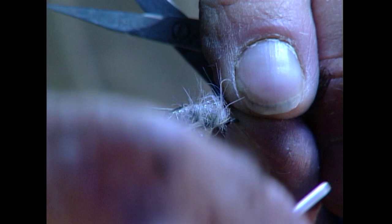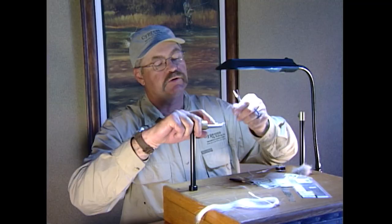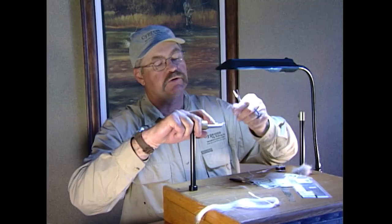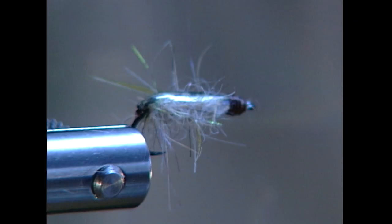Now we pull our thin skin — this is mottled oak. It has a natural color and looks very much like a natural insect. We pull it over the top, and the shiny side is what you'll see now of that thin skin. Secure it down and put a large thread head on there to finish it off. There's our Brent's boatman — you can see the pearl underneath imitating the air bubble, the goose biots imitating the legs, and of course the shiny shell back of a boatman.